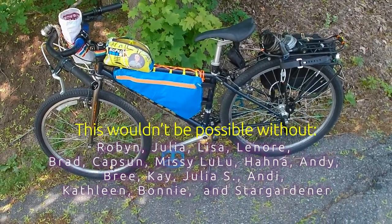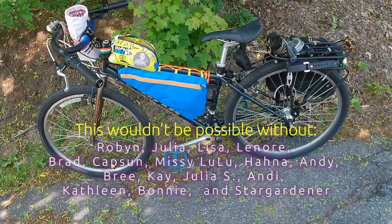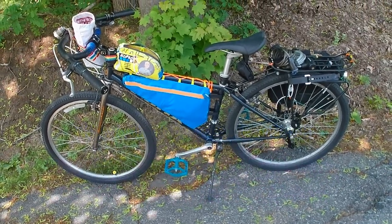So yeah, anyway, that's the end of the bike update. Thanks and bye.